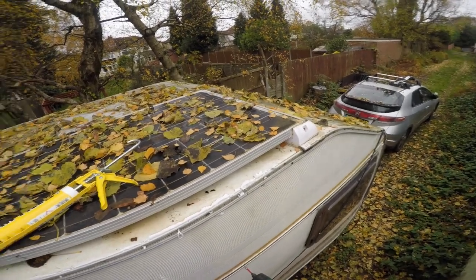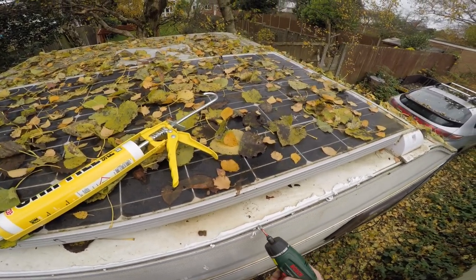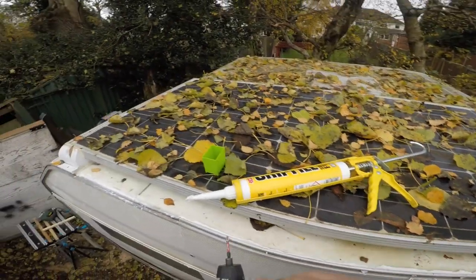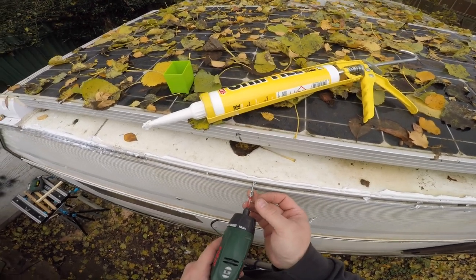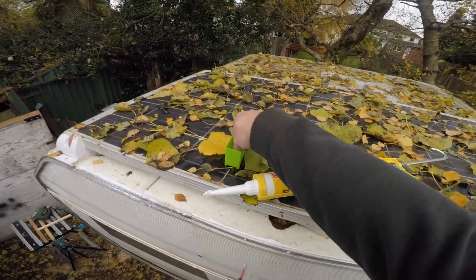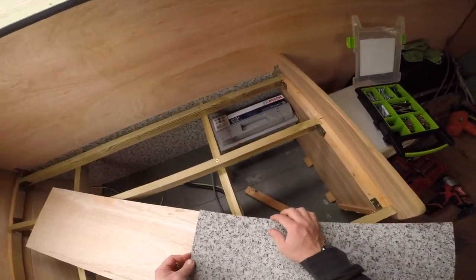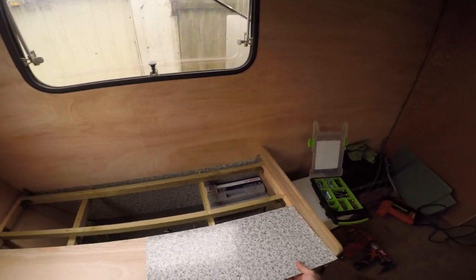I finally put this thing on as a break from the seats, so I can do everything else inside because this was the last thing I needed to do outside besides painting it. Continuing the safety feature from earlier, I'm adding these vinyl mats on this lid also, just because it's on top of all the electronics and we're kind of sleeping on top of all these electronics — so I'd like to have a bit of notice before, you know, something goes wrong.